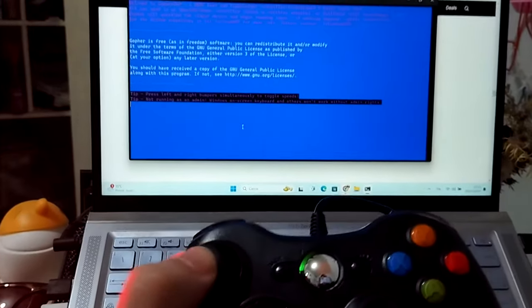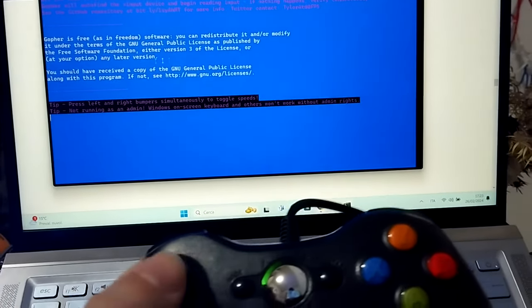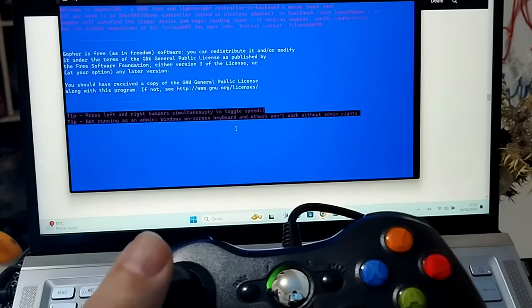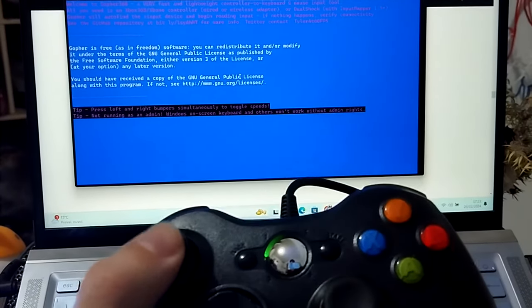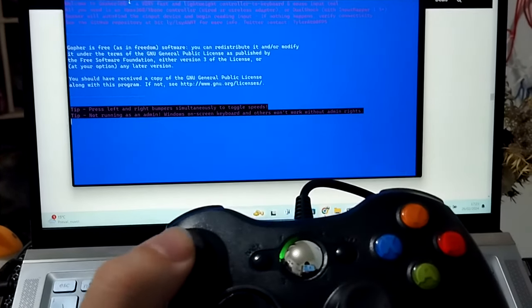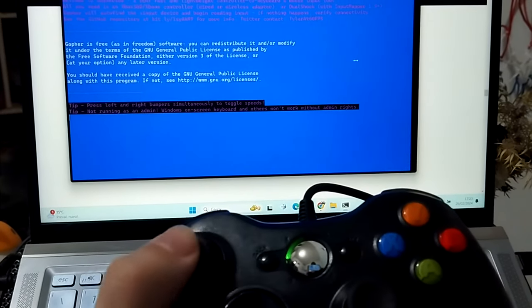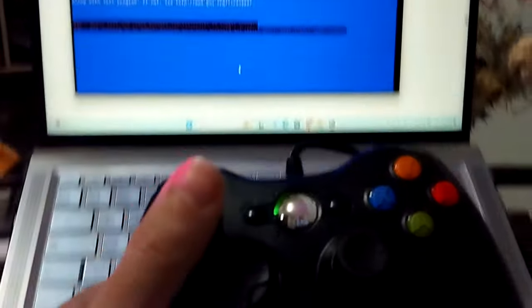And I will also try some video games. I don't know — what is the first video game that I try with this controller? Say to me. Okay, it's perfect.